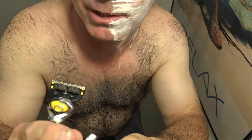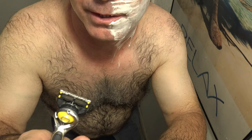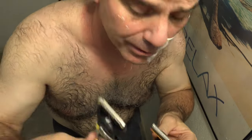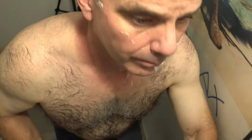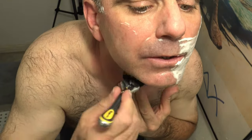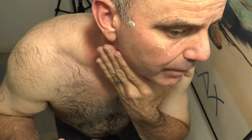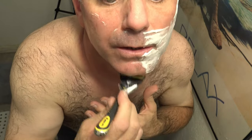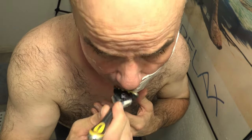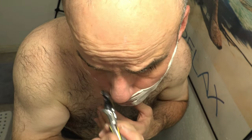The Fusion 5 has two lubrication strips as well, they're just not as thick as the ones on the Shield. I already started with the Shield. You can shave really fast with it, but I just don't like it because the Shield keeps the blades too far from your skin, so you kind of have to press down a little bit too hard to get close enough, which then causes nicks and cuts.